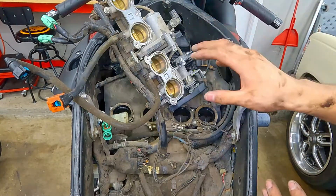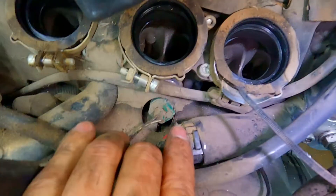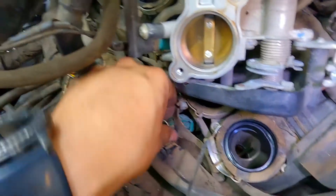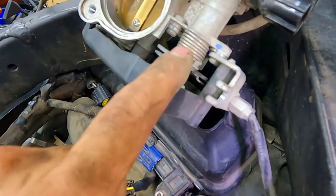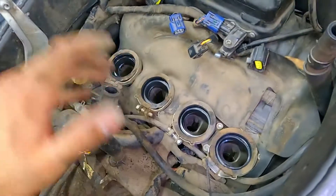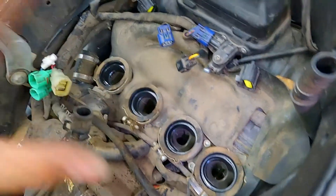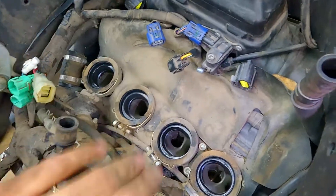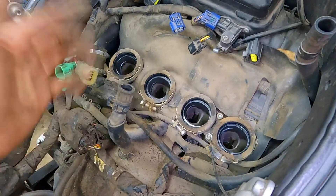Now that we got the throttle bodies out of the way, there's one more sensor here we want to be careful with that we're going to disconnect. The tab to push on it should be on top. Push in, pull down, and pull back. Now you can continue taking off the throttle body cable — you can see the whole bottom of it. But the next important thing we've got to do before we start working closer to that starter is we've got to cover up these holes. The last thing you want is a small tool, plastic, or any kind of metal falling in there. Take like two seconds to cover those holes up.